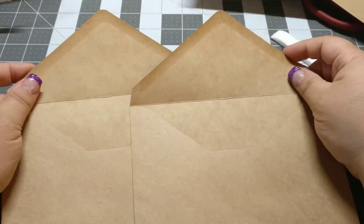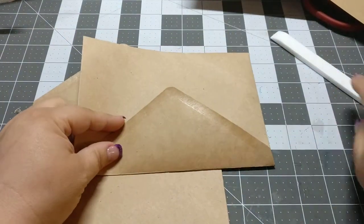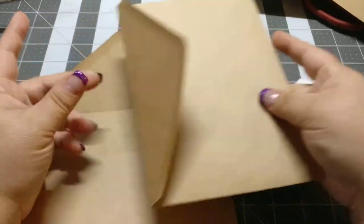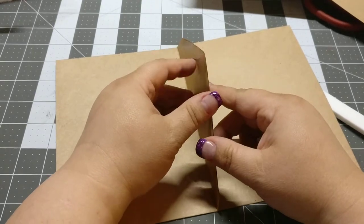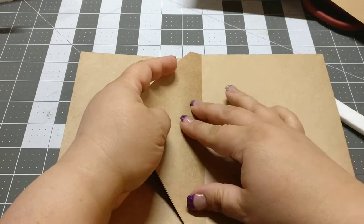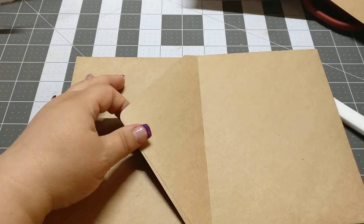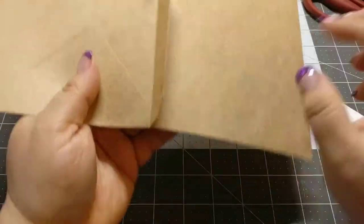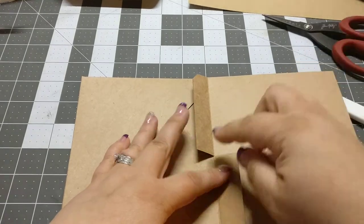First off, I have two envelopes. You're going to want to fold one of them back, give it a good bone press, take the back one, leave the other one going the right way. You're going to glue up and glue these together, and then once you have it glued together, you're going to cut down. So you'll have this, then you throw it away, and then what you're left with is this.